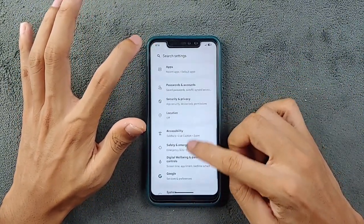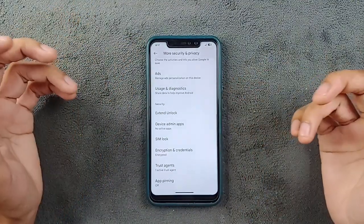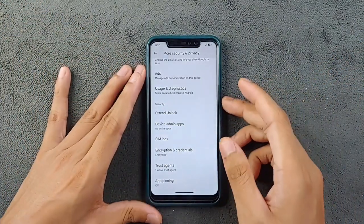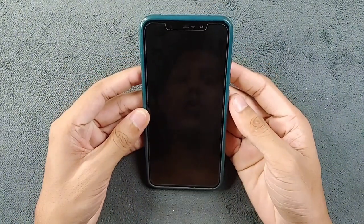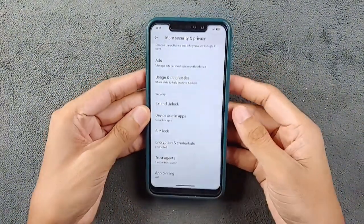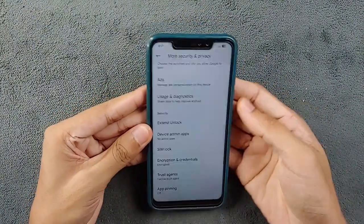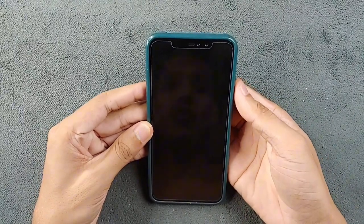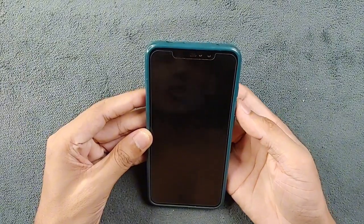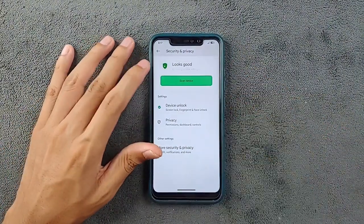Going to Security and Privacy — we do have fingerprint and face unlock options, and both of them are working perfectly fine. I haven't faced any issue with fingerprint and face unlock. Face unlock is a little bit slow but does work perfectly fine, and fingerprint is also working — actually pretty fast. No issue with fingerprint and face unlock.